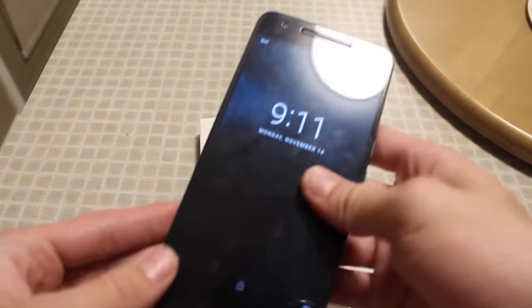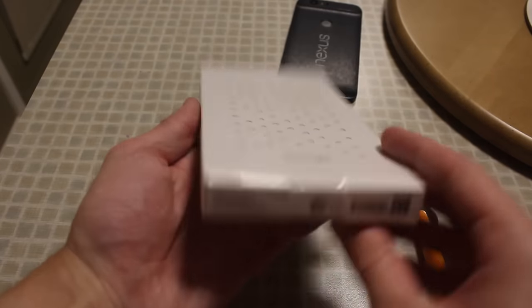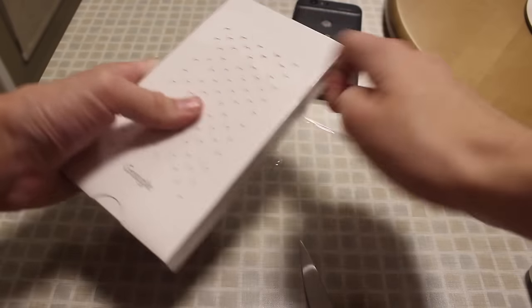So here I have my Nexus 6P with a Hyper Black D-brand skin attached to it. And here is the Nexus Live case. It's got this cool little pattern on it right here. We're going to go ahead and take a sharpie and see if we can do something with this nice little cardboard.